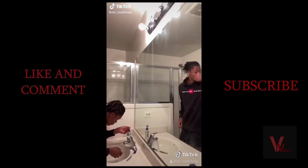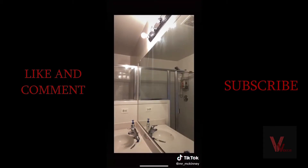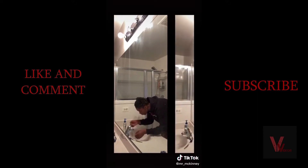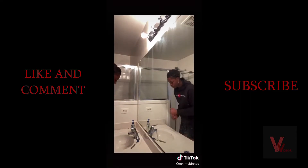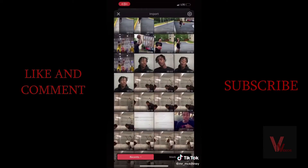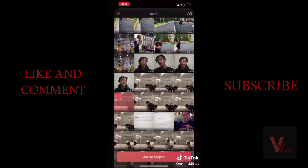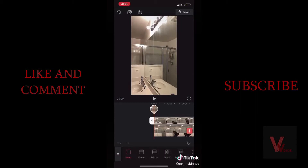A lot of you want to know how I did the dancing-in-the-mirror video. First, I recorded myself washing my hands, making sure I'm not too close to the mirror. Next, I recorded myself doing the same motion but adding a dance after it — make sure you don't move the camera between takes or the editing will look off. Then I opened VideoLeap, selected the video of me dancing, selected Mixer, and added the second video of me washing my hands.